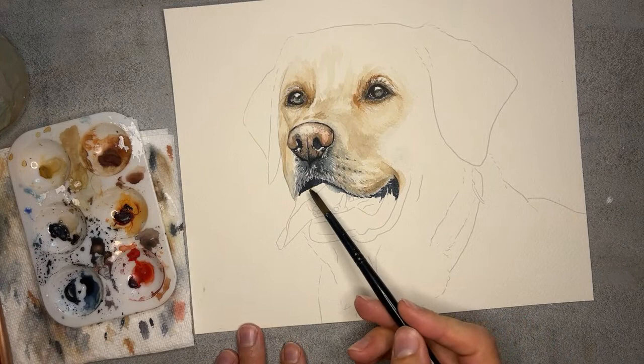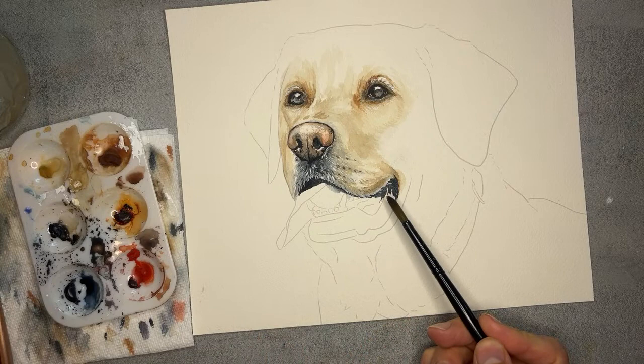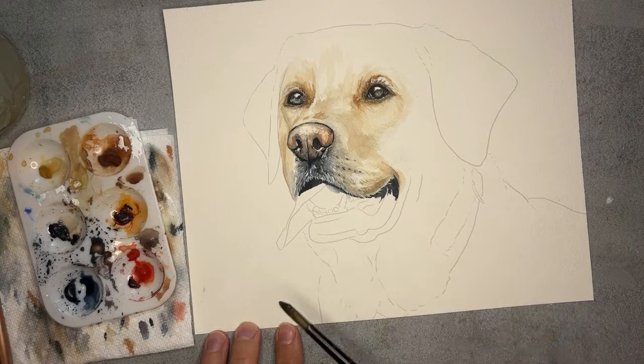The only part I did last time — just so I could start to paint some of those white hairs in the nose area where they overlap the mouth — was this really dark color. It was the Payne's Gray mixed with Van Dyke Brown, which is what I consider kind of my blacks. And so that's what I've done so far in the previous lesson.